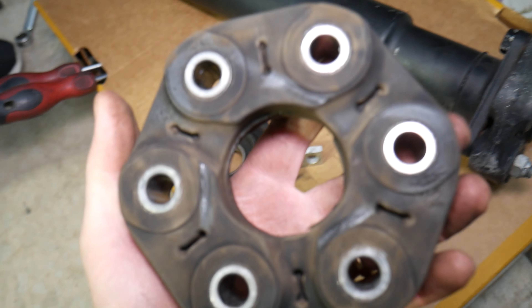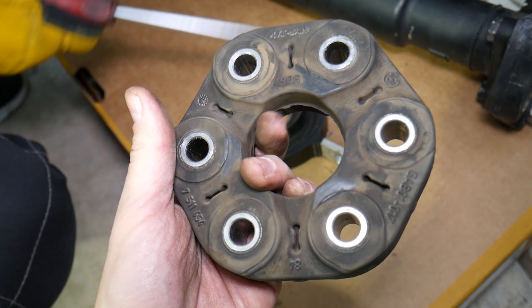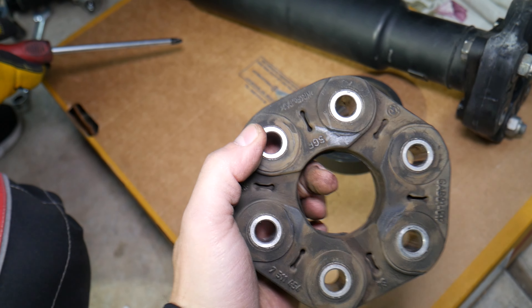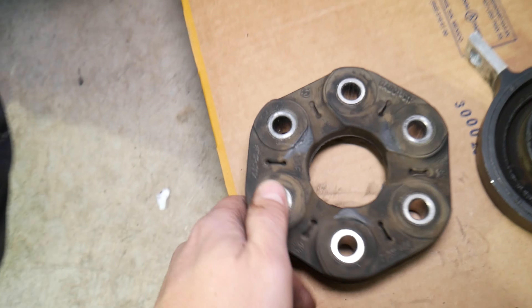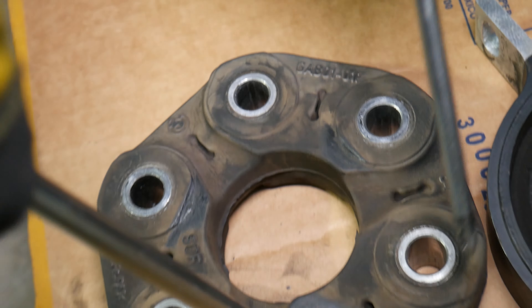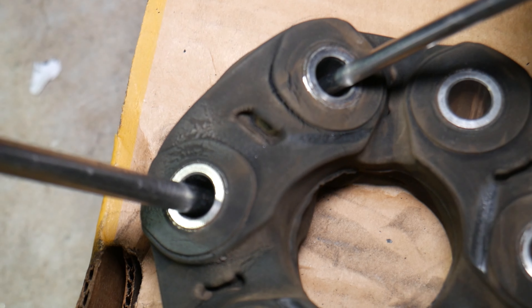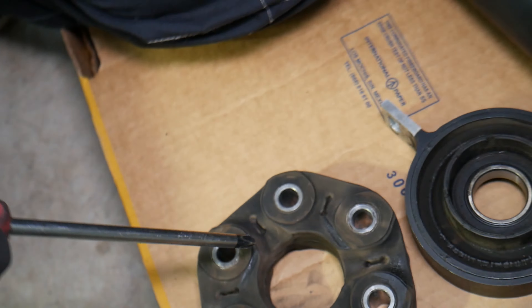Number one: rear-wheel drive vehicles will have what's known as a flex joint — also known in BMW world as a guibo. That connects the drive shaft to the transmission, or a transfer case on an all-wheel drive car, transferring power to the rear differential. It may look fine, but when we spread it, check out the structural cracks right here — they're terrible. That causes more flex and vibrations. On this side, the bushing has started separating, and on the other side there's definite structural damage.